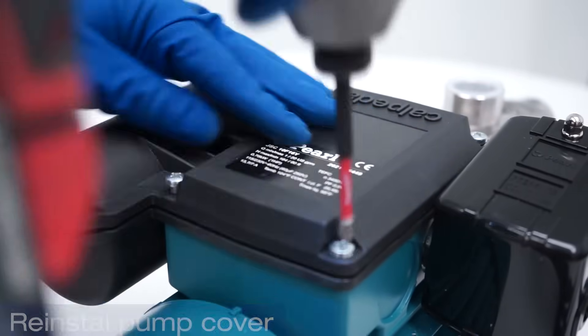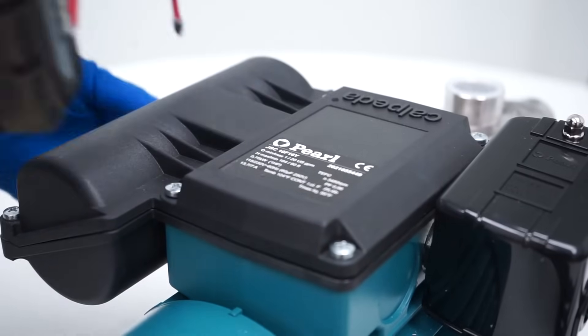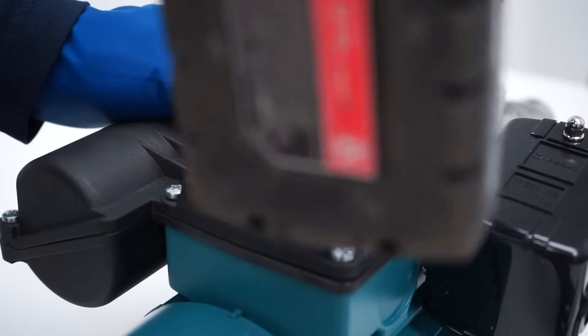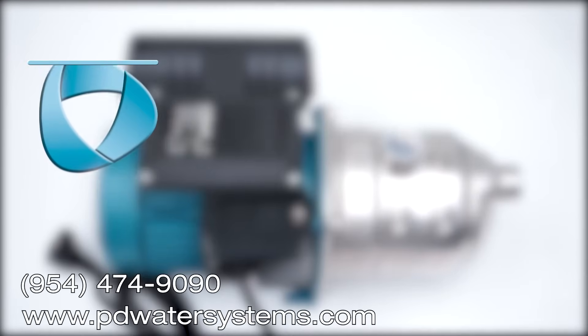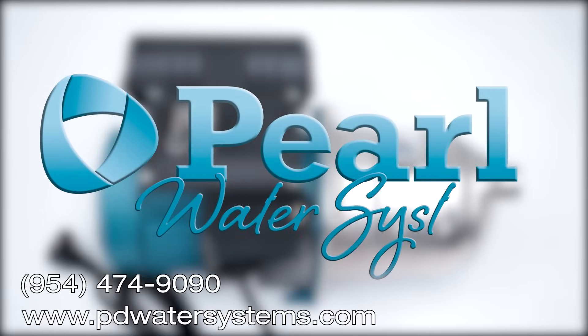If you have any questions regarding the installation of your Pearl pressure switch, or any questions regarding any water pump system, please contact us at 954-474-9090 and we will be glad to assist you. Thank you and have a great day.